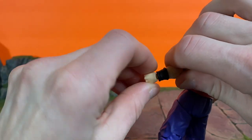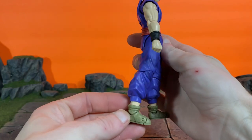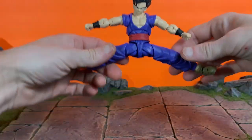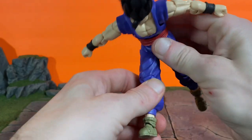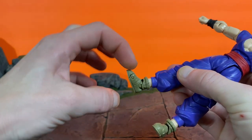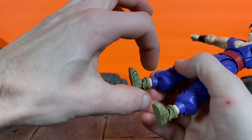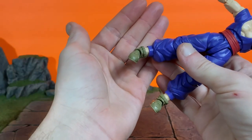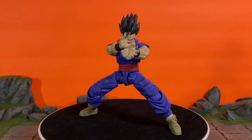We have a nice bicep swivel, double-jointed elbows that bend all the way, and a swivel and hinge on the wrist joints. The legs kick forward a lot more than 90 degrees, go back not much at all, and he can definitely do a nice split. We get the upper thigh swivel, excellent double-jointed knees, and good-looking designs too. There's a swivel at the boot cut — not on the ankle itself. The ankle joints don't hinge up much at all, which is a bit disappointing, but we do get a toe hinge.